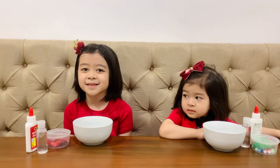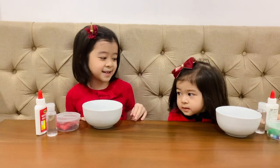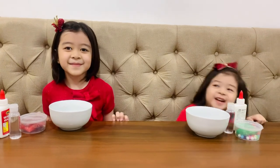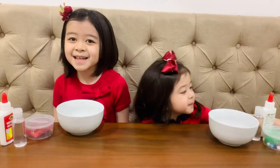Hi guys, we're making Christmas slime today and mine is a candy cane. And Gabby, what's yours? Christmas tree! Let's get to it!